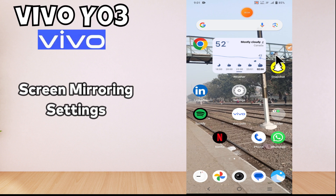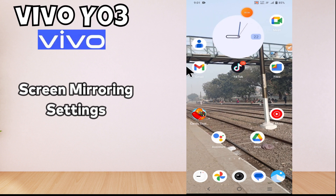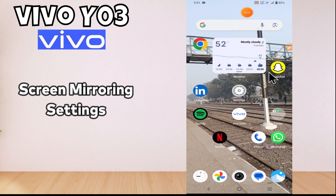Hi everyone, in this video tutorial I am going to tell you about the screen mirroring setting in Vivo Y03. If you want to do the screen mirroring settings or you want to learn about screen mirroring, I will tell you all in this video tutorial. What you have to do is just follow the steps that I will tell you, and don't forget to subscribe to my channel. Now, let's move to the video.